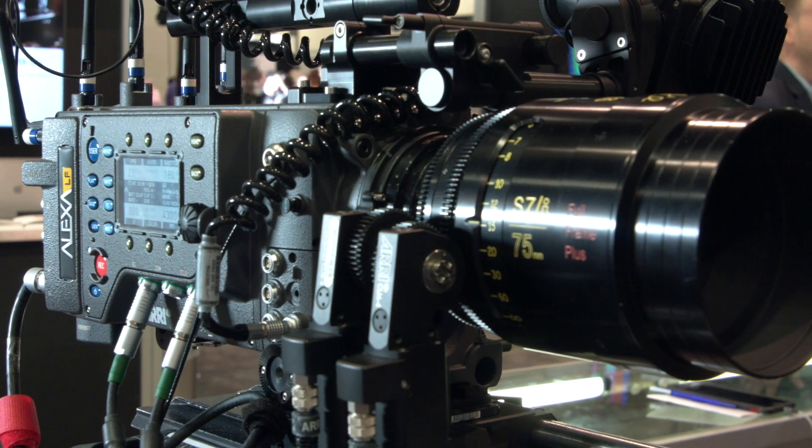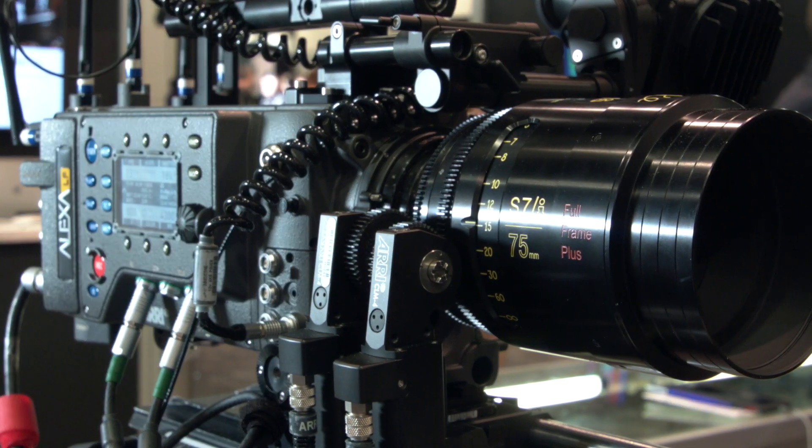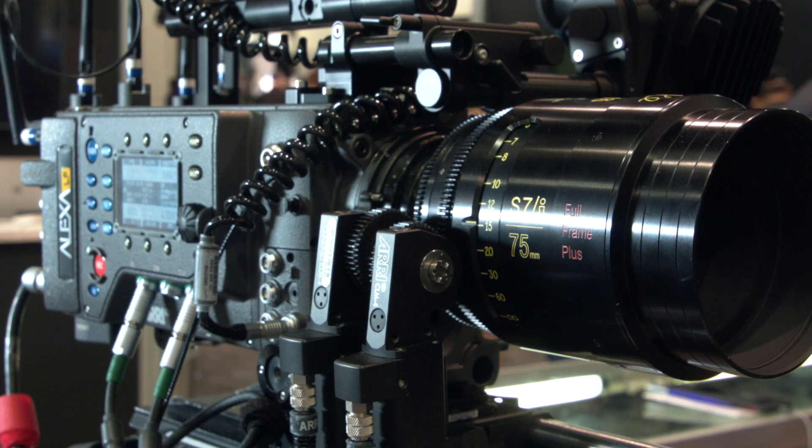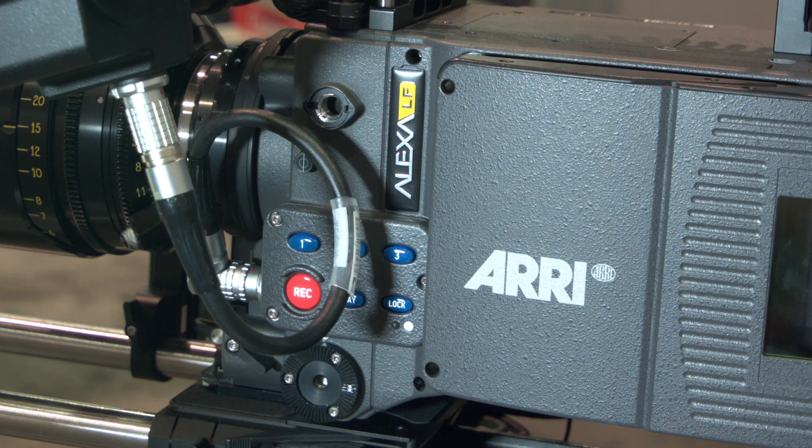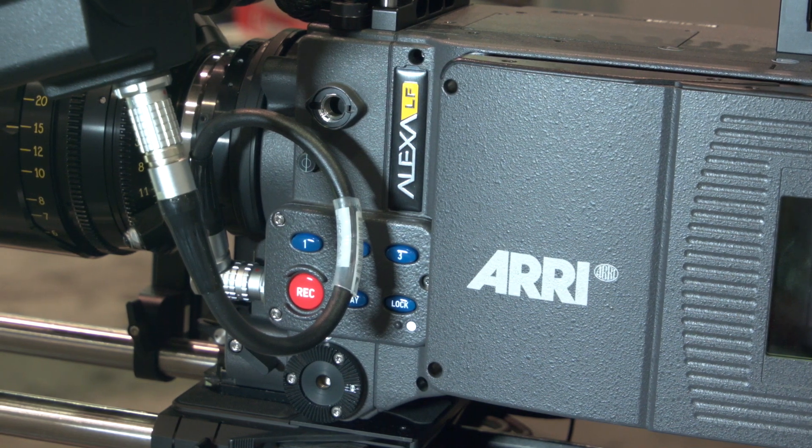I do have on it a Cooke S7 lens, which is designed to cover that. And of course they have their brand new Signature Primes, which we did manage to get in the booth — a very beautiful lens designed specifically for this camera and others. So lots of lens options here in our booth.